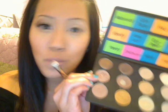Okay, so after you have that done, you're gonna take — you could use the same eyeshadow brush or a different one — but I'm gonna be using the 239 from MAC. And you're gonna pick up the color Honesty and put that in the inner portion of your eye. Just gives a little bit of color.